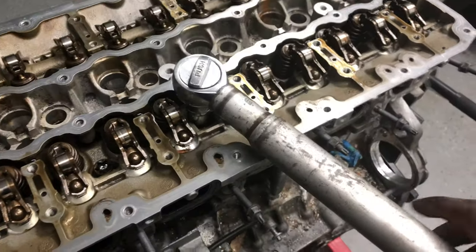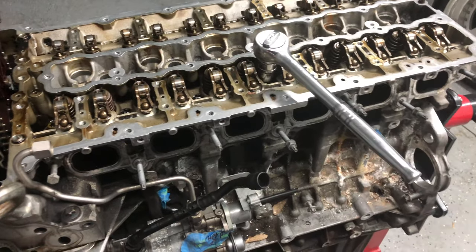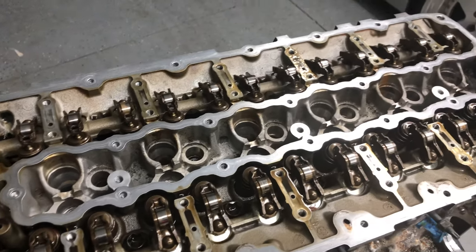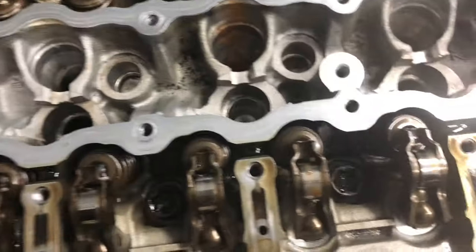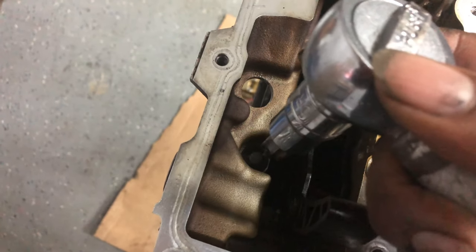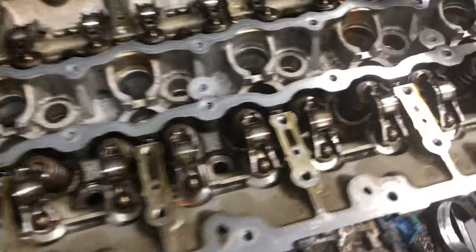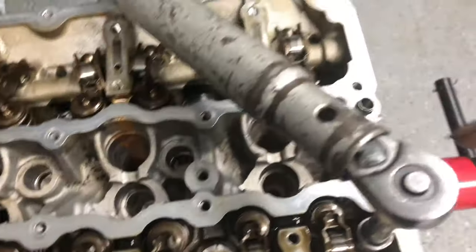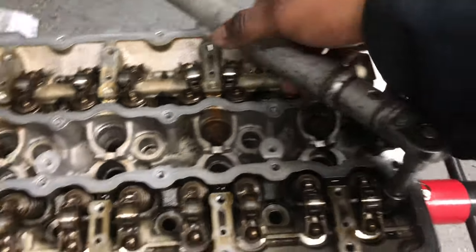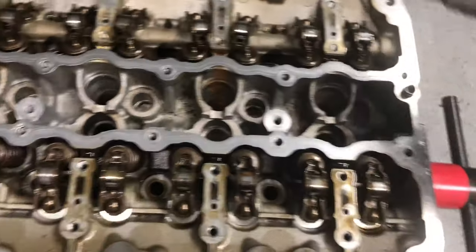I'm using the top handle of an old jack as a breaker bar on this half-inch drive. The torque size on the main bolts is T60, so I'm going through each one of those and taking them all out. The ones on the edges are a size smaller. I have the big bolts out now — all I have to do is take out these smaller ones on each end, two here and two on this side. Same premise: breaker bar and a T50 socket on the outside edges.